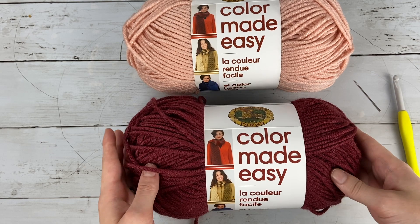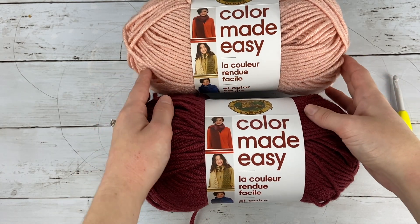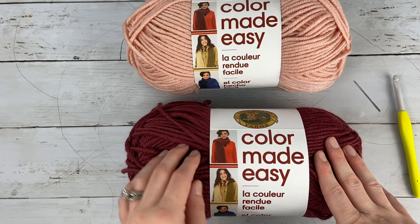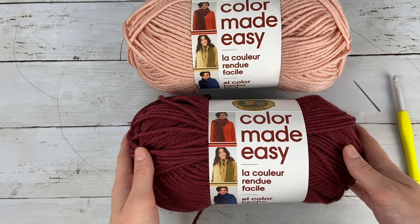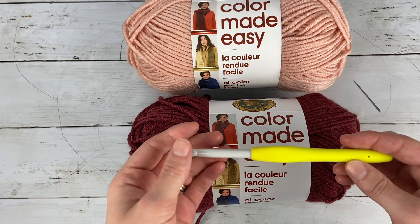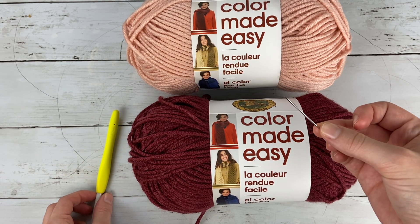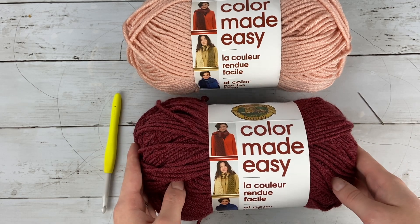To make your fingerless gloves you're going to need a couple different things. You're going to need a bulky weight yarn in two different colors. I used Lion Brand Color Made Easy, which is a really soft bulky weight yarn, but you can use any bulky weight yarn and it will totally work. You could even just do one color instead of two. Then you'll also need a seven millimeter crochet hook and a yarn needle to use later when we sew up the gloves.